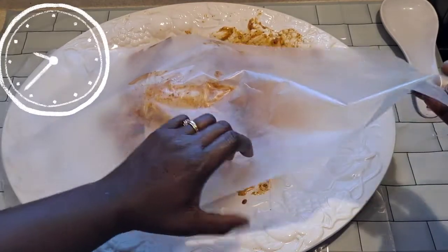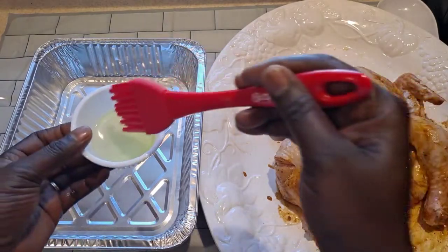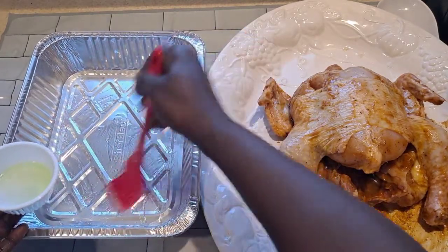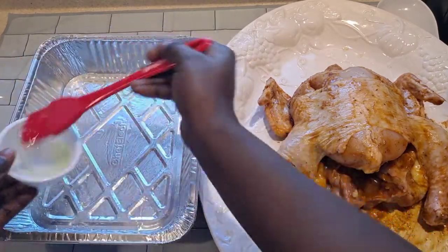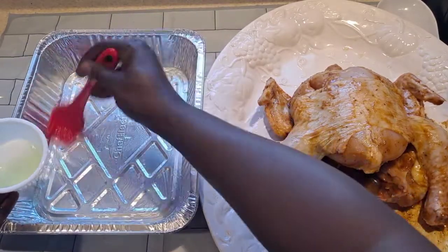The 20 minutes is over, okay. Now we're gonna use the baking pan and I'm gonna put oil on the pan. You don't want the chicken to stick on the pan. See, the pan is not small though.